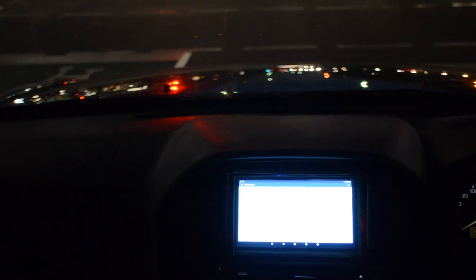So let's take it for a trial run. It's a bit hard to see but the screen now shows my car's location and can be used to give navigational instructions.